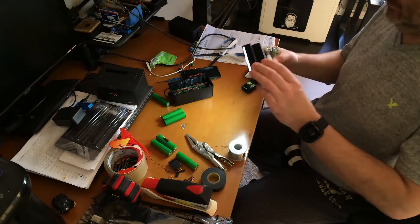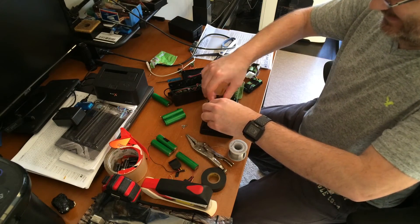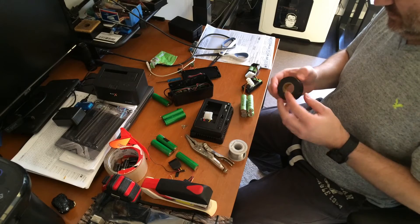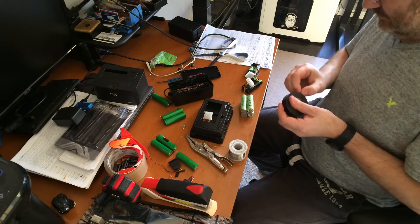There you can see I plugged the batteries in and the light actually works — it shows the battery charge. The light was really cheap; I want to say I got the light and the stand for about $33 on eBay.